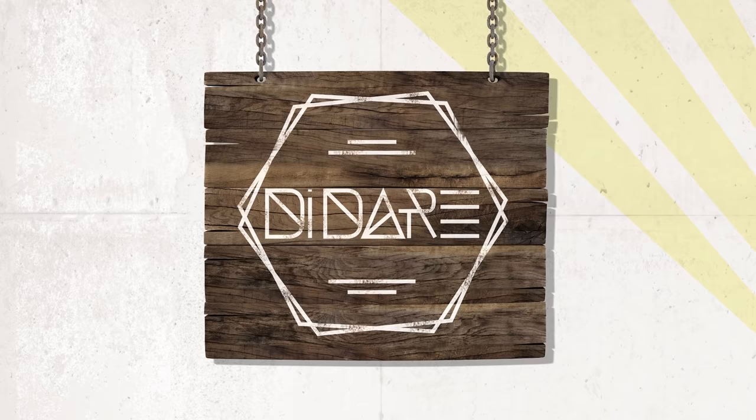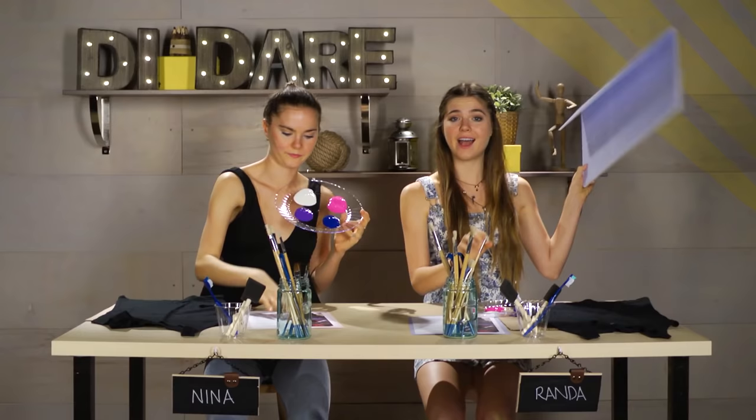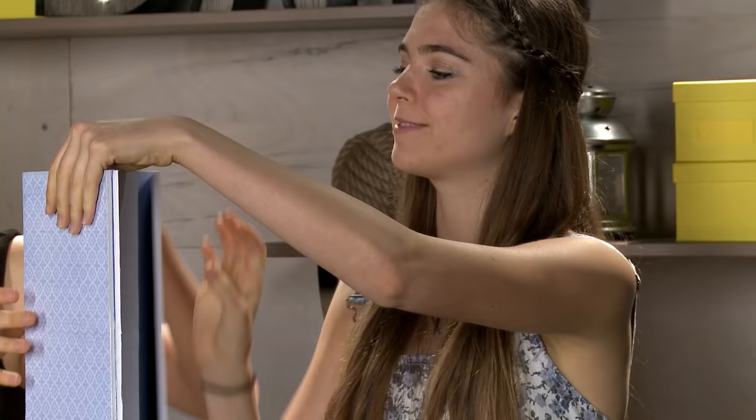Let's see what we're gonna do. Galaxy shirt! I like the galaxy. Me too. It's very big. So let's get started. But first, I have this nice divider so Nina doesn't cheat — just like in high school. I'm not taking this test for you, Nina.